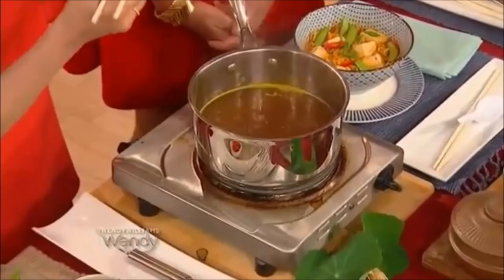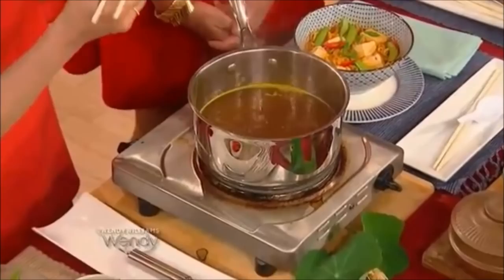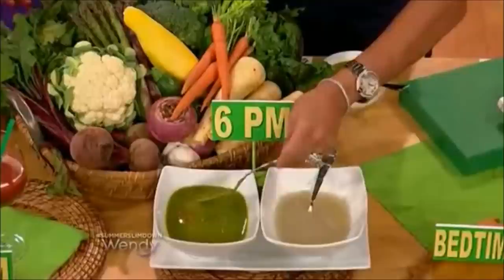And this is doenjang — this is fermented Korean soybean paste. Do you want to try some? No. You like that? Taste it. No thanks. Sweet potato chips — very simple, very easy. Put them in the oven, bake them for a little bit, eat it up. I'll stick with the sweet potato.